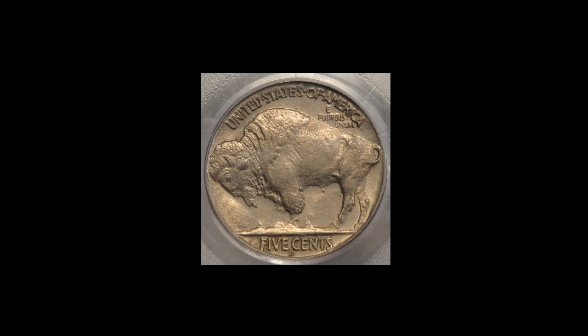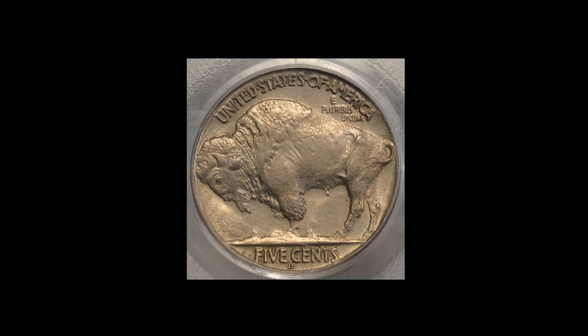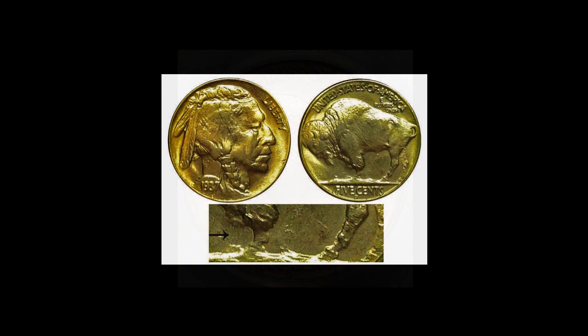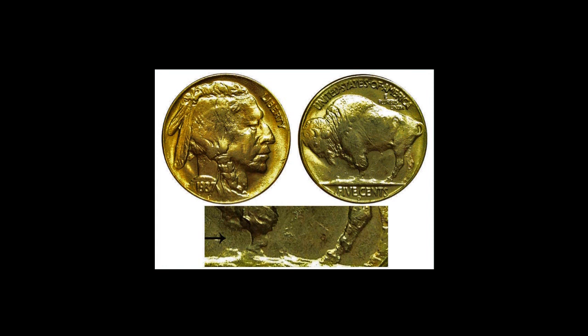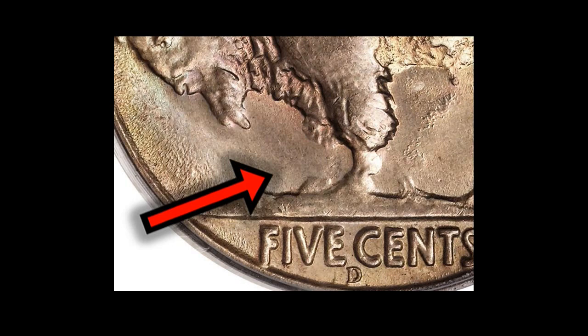And you may not know that there were thousands of nickels minted with a three-legged buffalo. In 1937, a worker at the Denver Mint polished a buffalo nickel die to remove the clash marks — marks and scratches that occur when dies are stored in direct contact with each other. Unfortunately, this worker did his job too thoroughly, and not only removed all the clash marks, but one of the buffalo's legs as well.